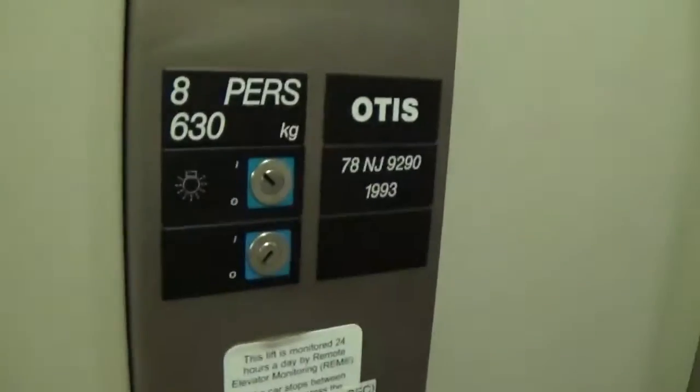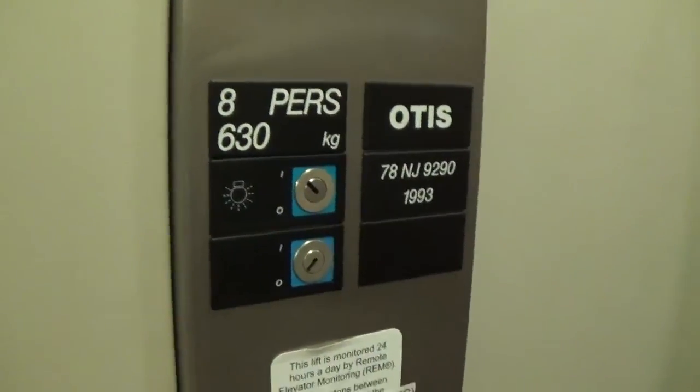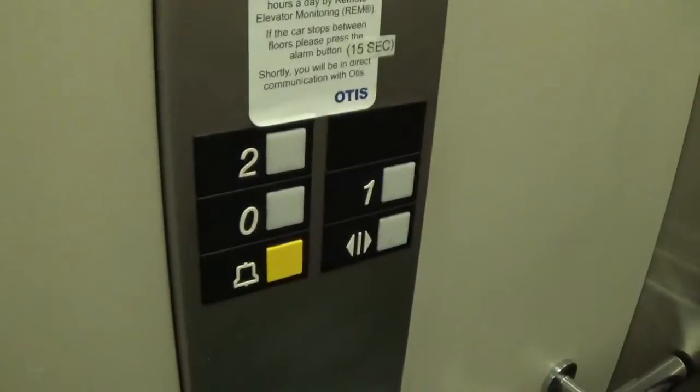It's got the floor indicator and the capacity is 630 kg. It's built in 1993. These are the series one fixtures. It's got the Eared 2000 logo.